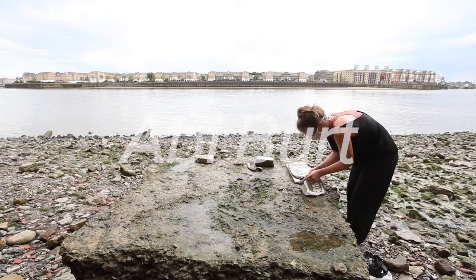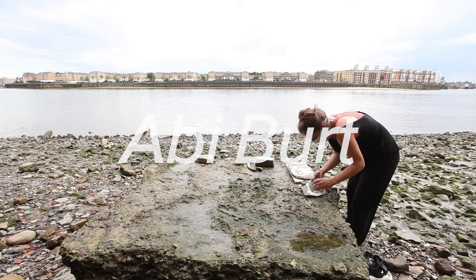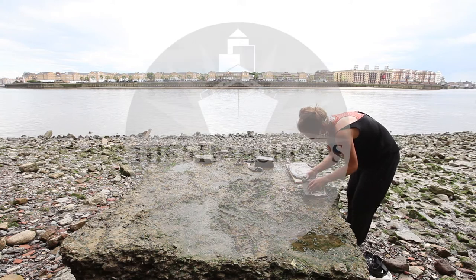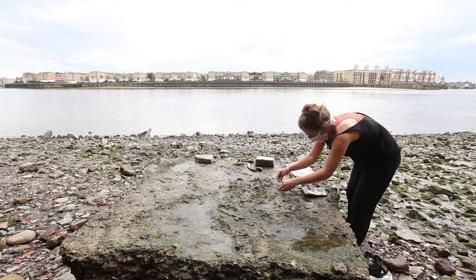How do we excavate imaginary objects of the future? Excavation is when we dig up objects from the past to learn more about history and who we are. But in this workshop, we're going to be using objects we find on the shores of the Thames to imagine alternative futures.